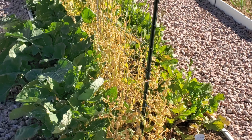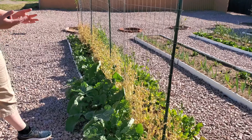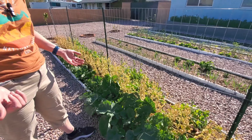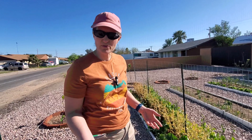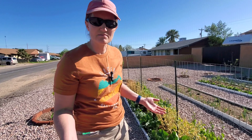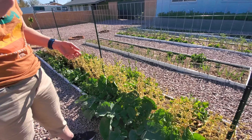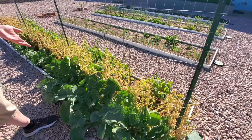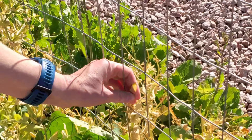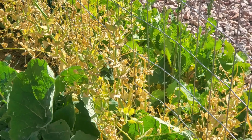I wonder if there was some kind of disease or just competition that was too much — the peas are not doing so hot. I also wonder if we just did not pick them enough; I was waiting for the peas to get nice and plump before picking them. When you leave seeds on too long, the plant thinks it's done, so I wonder if that happened. Some of these pea pods never even developed — they just stayed skinny.